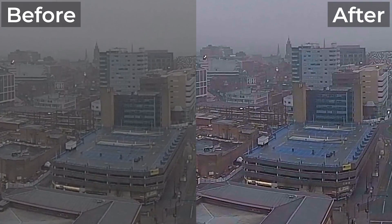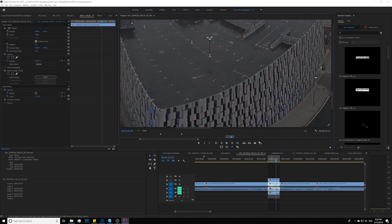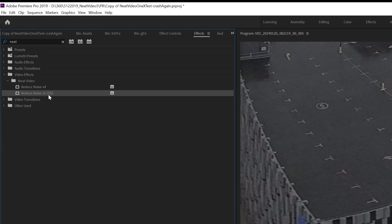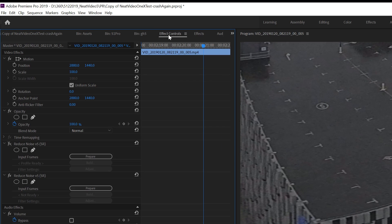Here is the after-denoiser result, so we can see a before and after comparison. Okay, let me show you my workflow. Step one: after you install Neat Video, go into the Effects Panel, type in 'Neat,' and find 'Reduce Noise V5.' Drop it on top of your footage and then go into Effect Controls. Go ahead and hit Prepare, then open Build to open Neat Video and build a noise profile.